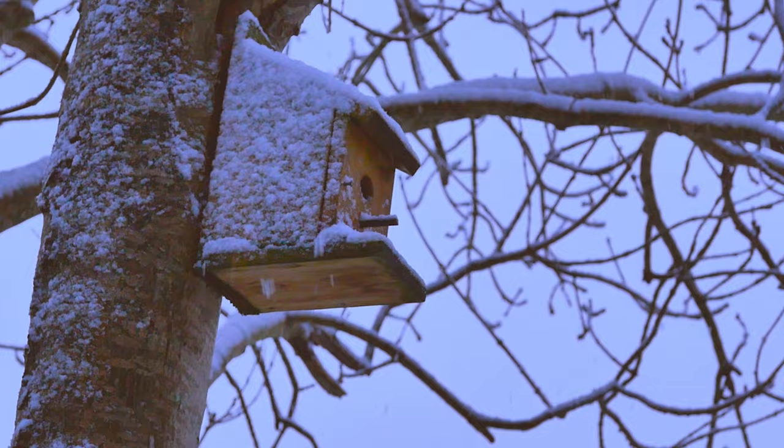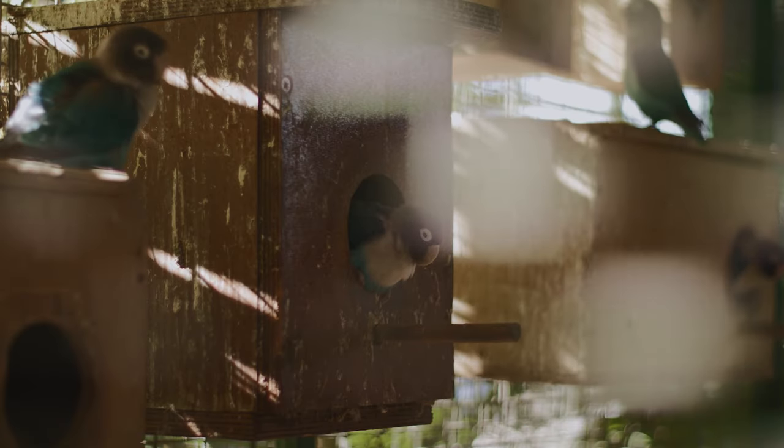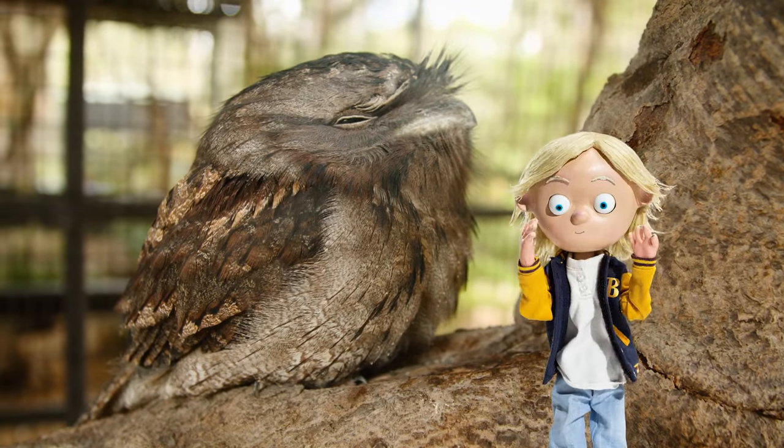A birdhouse is also called a nest box because it's an enclosed space where a bird nests. It's like a tiny home where they can stay warm, eat worms, and sleep. That sounds great.